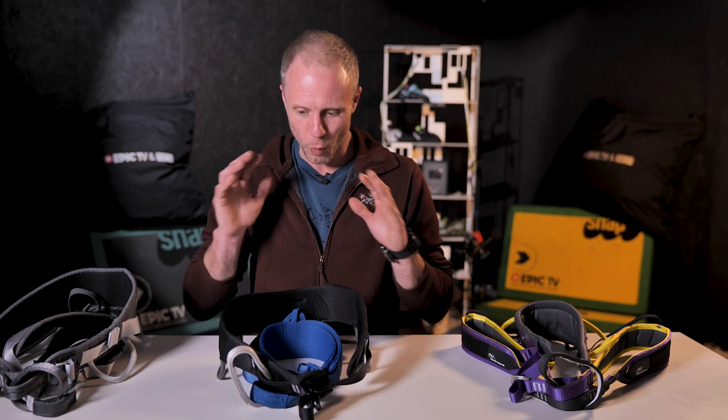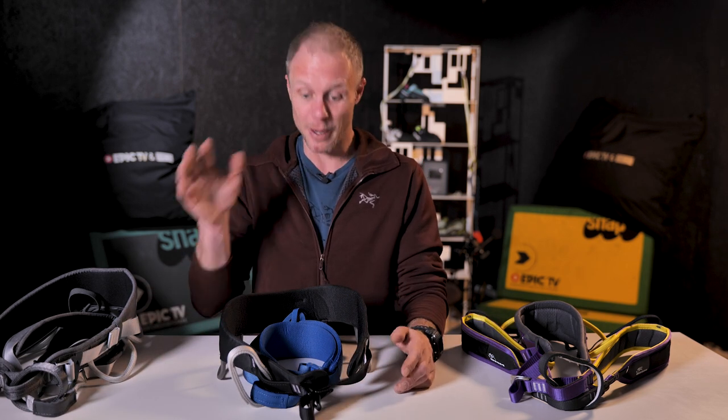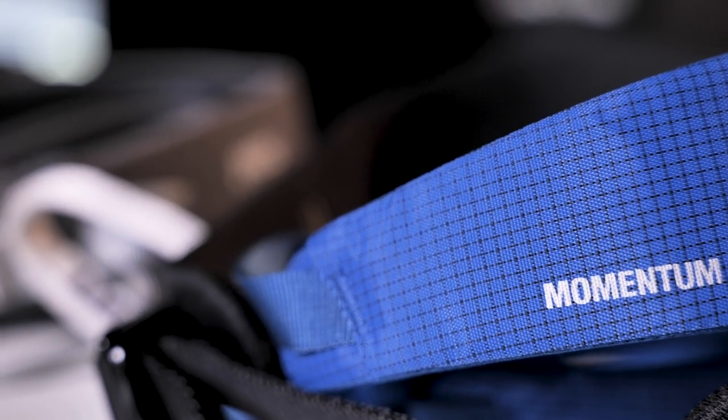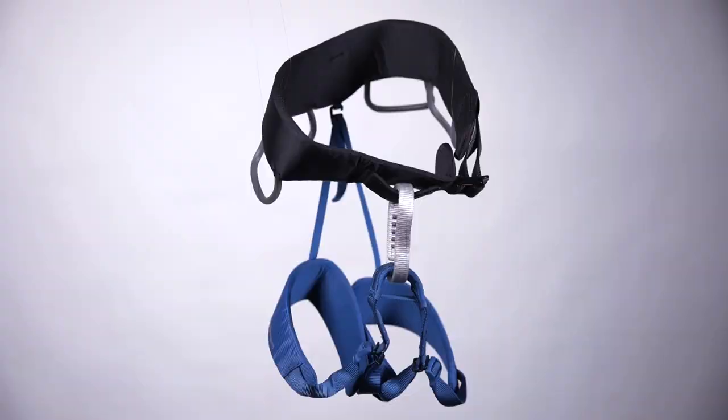When I first started climbing, I bought one of the harnesses in front of me, and until I started getting them for free, it was literally my only harness. It did everything and it lasted me for years, and it was in that beginner spectrum of harnesses. Let's have a look at our first harness — it's an absolute classic, one of my favourites, the Black Diamond Momentum.